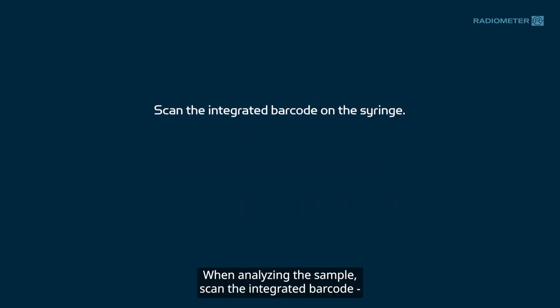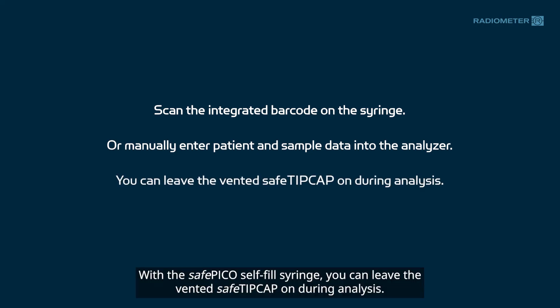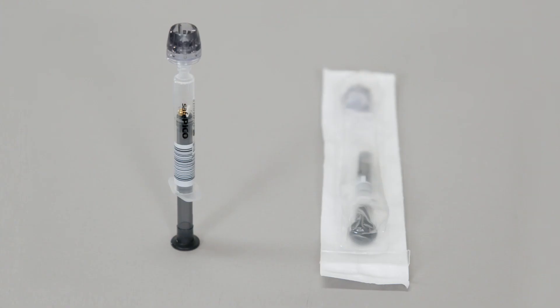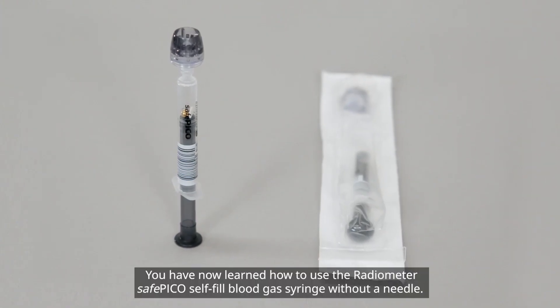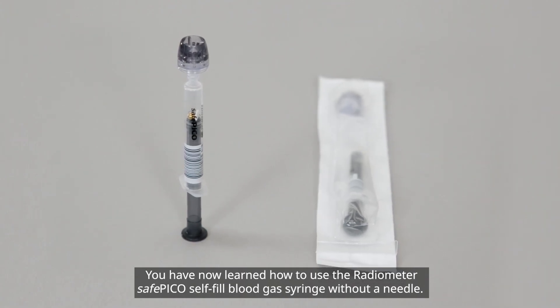When analyzing the sample, scan the integrated barcode or manually enter the patient information into the analyzer. With the SafePico Self-Fill Syringe, you can leave the Vented Safe tip cap on during analysis. You have now learned how to use the Radiometer SafePico Self-Fill Blood Gas Syringe without a needle.